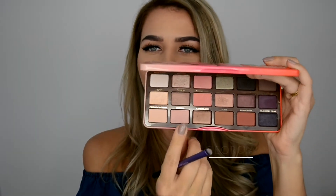For the lower lash line I'm taking a small dense clean smudge brush with the color Georgia — the light pinkish one — and just going along my lower lash line, since it's still a daytime glam and we want to brighten that area a little bit.